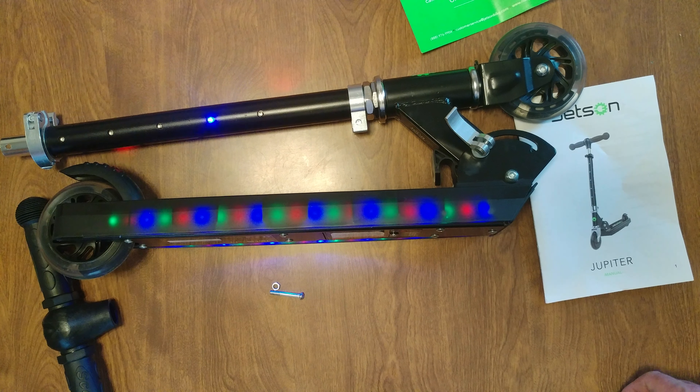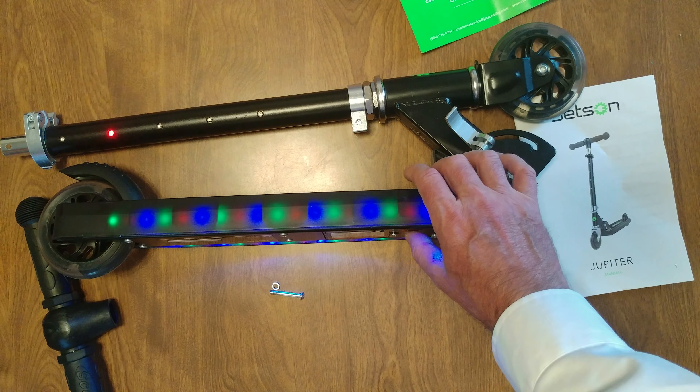Continue pressing: three times, four times, five times, six times, seven times — cycling through each LED lighting mode until you reach the 7th.